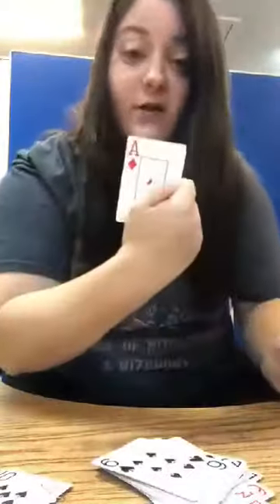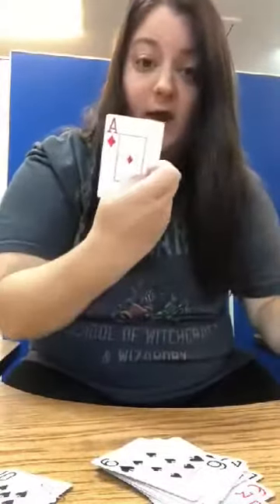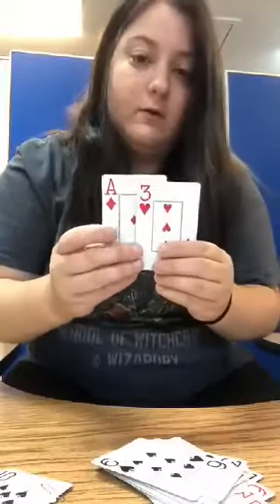You can also make bigger numbers by putting two cards together. So let's find an Ace — an Ace is also known as a 1. So we're going to do Ace for 1 and a 3, and 1 and 3 is 13.